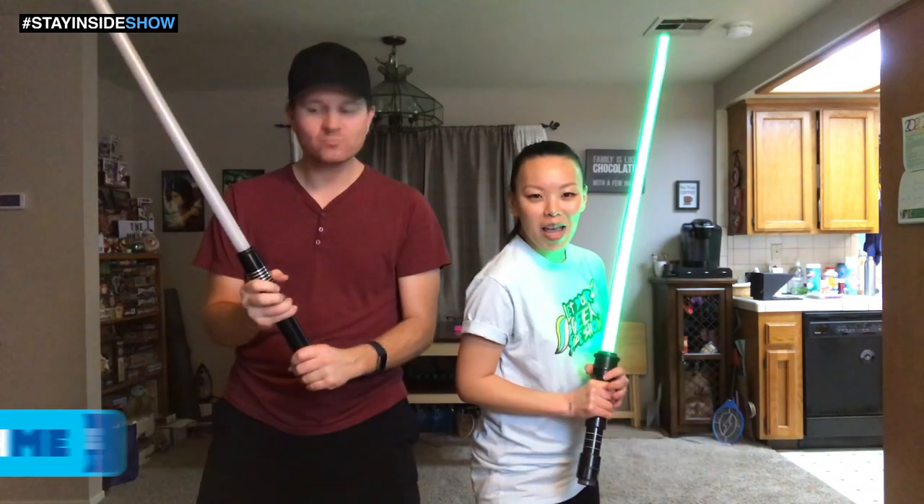Hey everybody, welcome back to Sideshow. I'm Wendy Lee and today I am joined by my husband Dustin Zaney. Hey guys. We're doing our best by being responsible and staying inside, and we thought you know what — yes we are staying inside and no we are not going to get relaxed about our workout routine. What better way to work out than have an old-fashioned lightsaber duel!